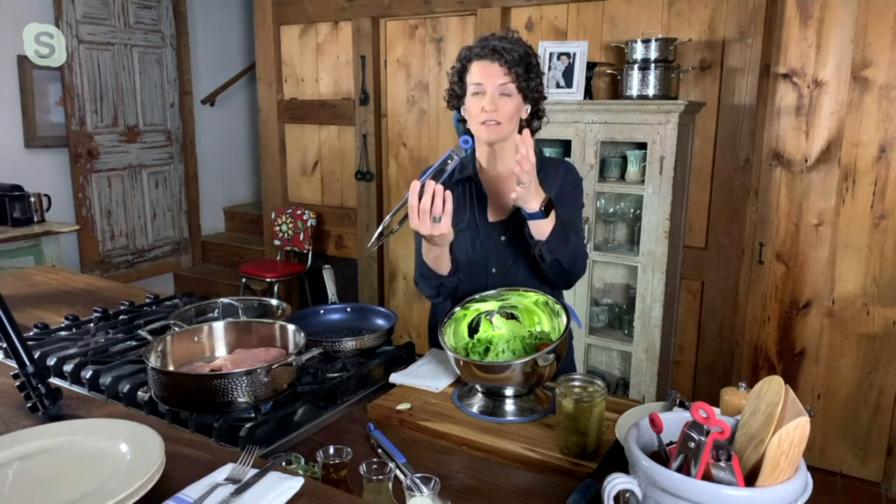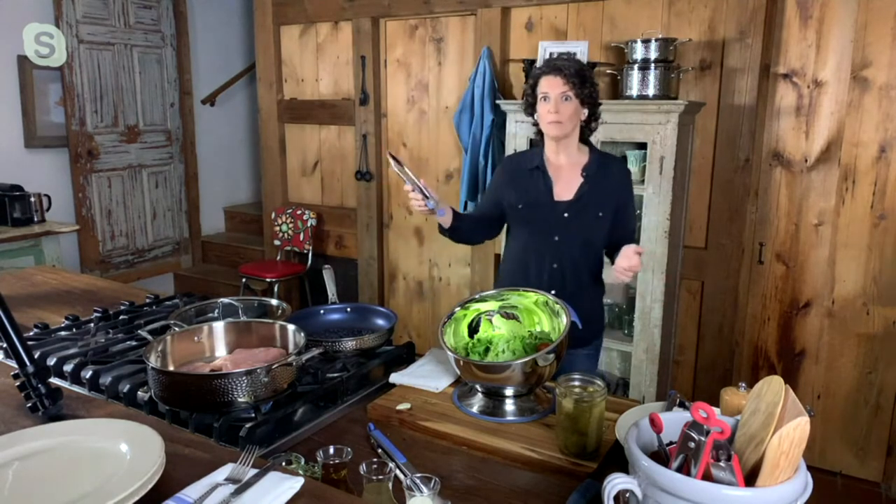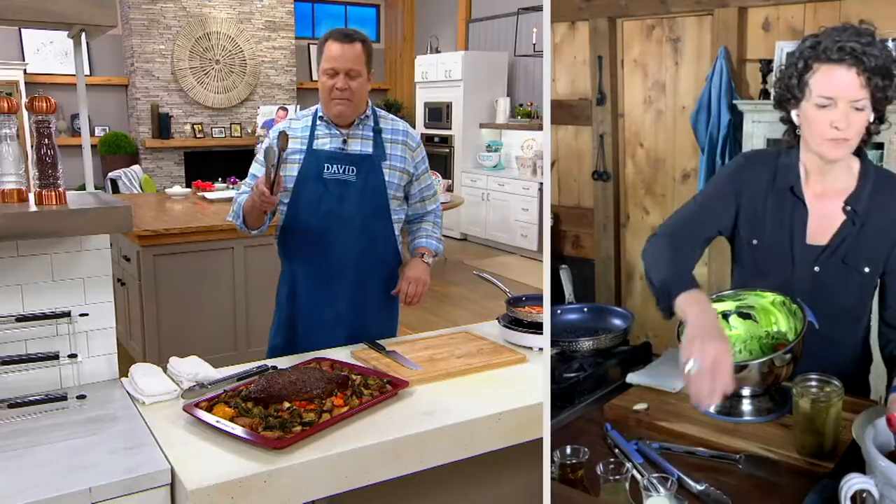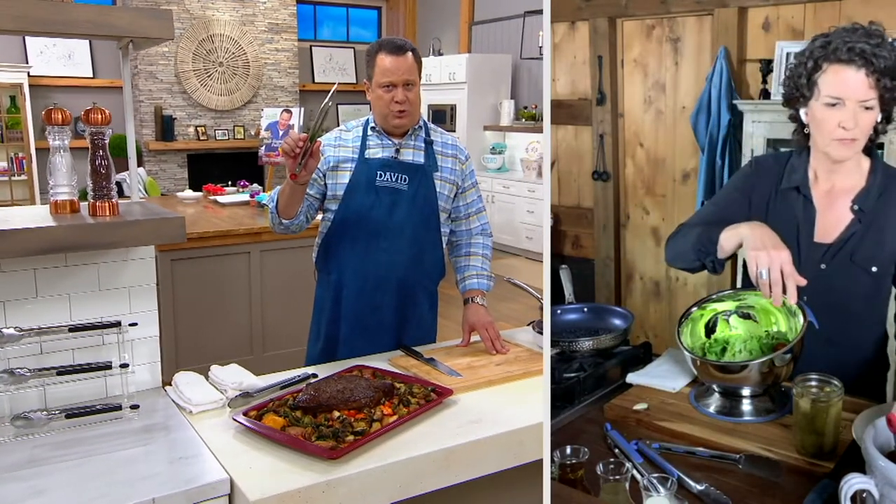I also love, David, that we made sure it had a locking feature so that it locks. And then of course you get to be super cool and bang it off your hip — boom — and then it opens up. That is just a little bit cooler in the kitchen. Now, Meredith, let me ask you real quickly — is it okay to pop these in the top rack of the dishwasher?